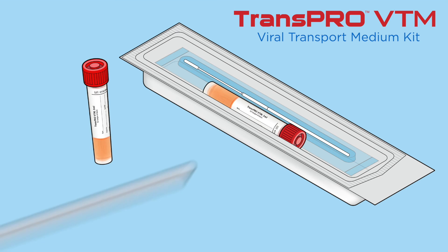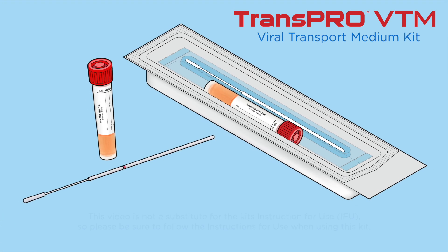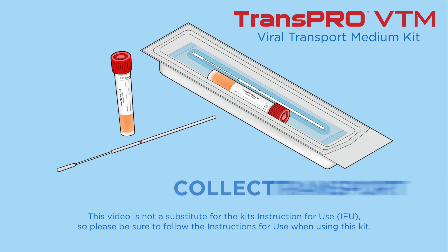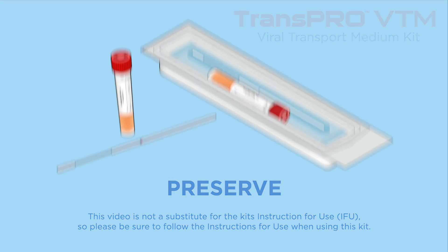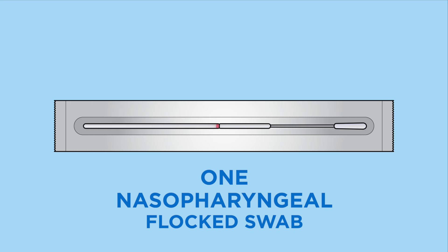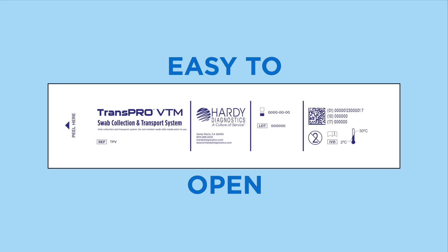Hardy Diagnostics Transpro VTM Viral Transport Medium Kit is made for the convenience of our healthcare partners to collect, transport, and preserve clinical specimens for viral testing. Each kit contains one 3-milliliter tube of viral transport medium and one individually wrapped, sterile, nasopharyngeal flocked swab, all packaged in an easy-to-open specimen collection peel pouch kit.